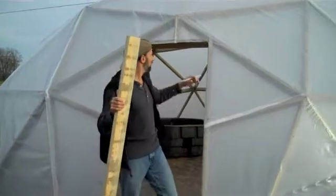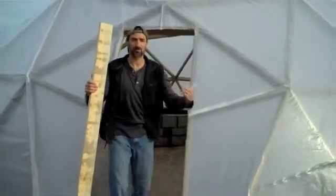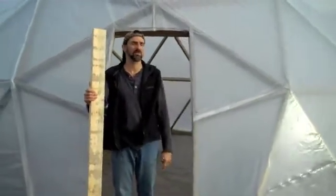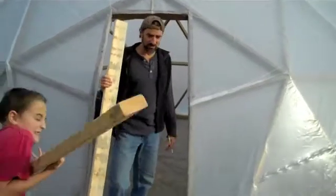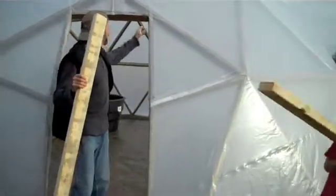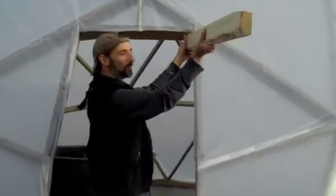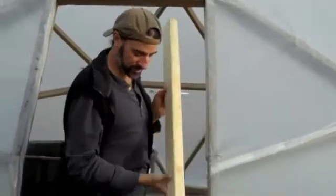We decided to bring a frame out here so we can put a door straight up and down. We're going to put a screen door on here, or some kind of cover, instead of just having a flap hanging down. So what we're going to do is bring this out this way and then go straight down to here.